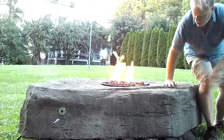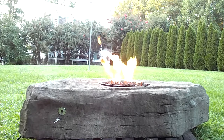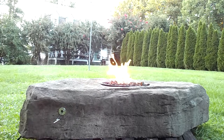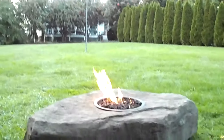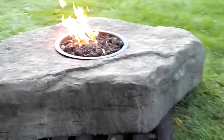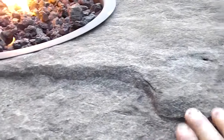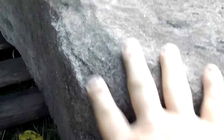Now keep in mind this is a GFRC boulder — it stands for glass fiber reinforced concrete. It's the same material used in zoo exhibits and animal habitats. It has the look, the feel, and the texture of a real rock at about one-fifth the weight. This is a mold made of a real rock. It has the feel and texture of a real rock — it's a dense feeling, just like a real rock. Every crack, crevice, and hole on that mother rock gets picked up on this rock, so the detail is amazing.